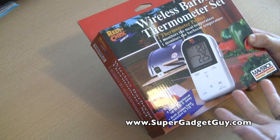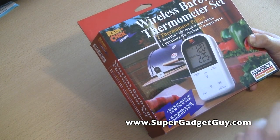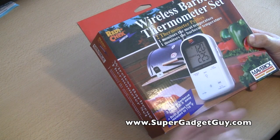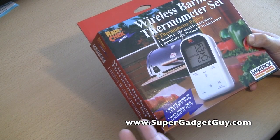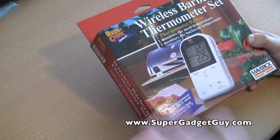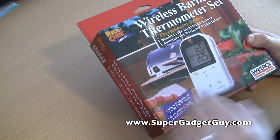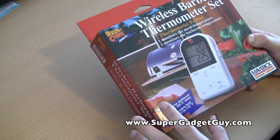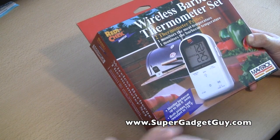I bought another set because the old set has a problem with the range. It says like 150 feet but it doesn't even do 60 with direct line of sight, basically going through maybe one wall. The range is not very good, and this company Maverick released an updated version. This one is supposed to have double the range — 300 feet.